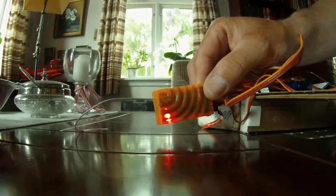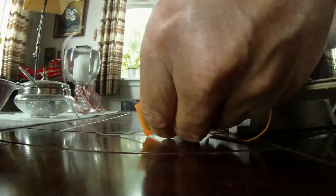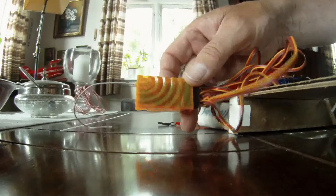And then it's blinking. Then remove the binding plug again. And it's still blinking, but not that fast.